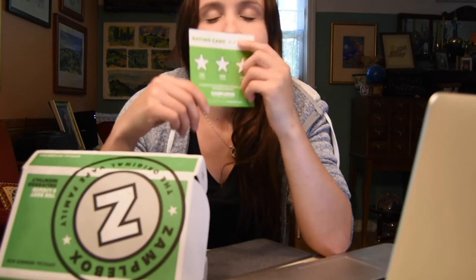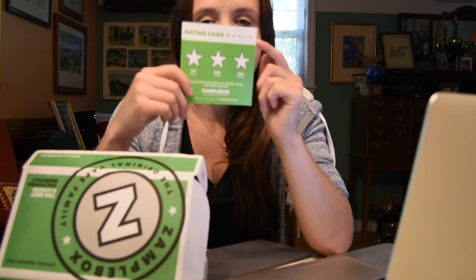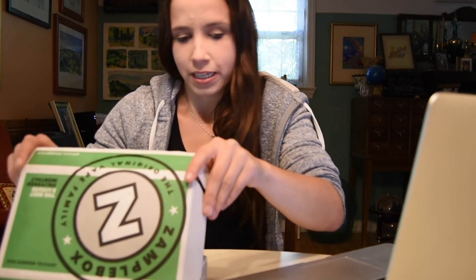They send you a card where you can go to your account on ZampleBox.com and rate the flavors, so they get a better idea of what you like and dislike for the next box. You can also add flavors you don't like so they won't send them again. For example, if I don't like tobacco, I'll add it to my dislike list.